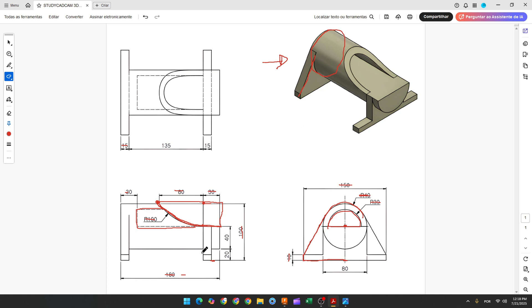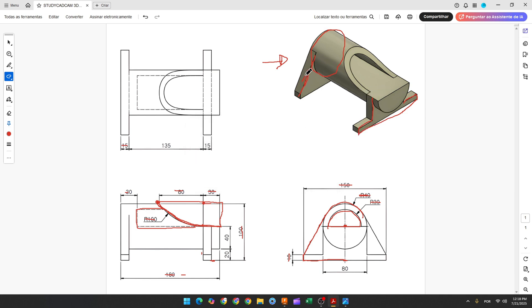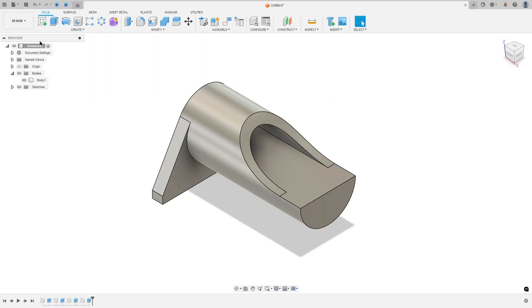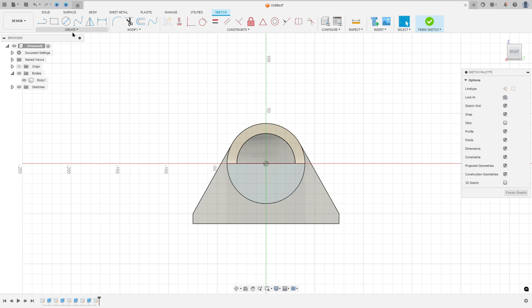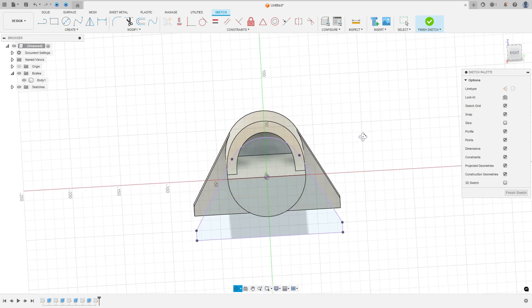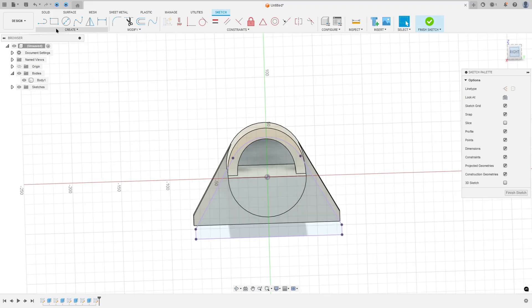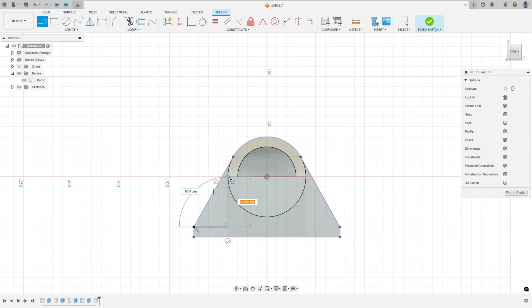Now we need to create the front base. Here we will make a project from this base and make these two lines. So go to create a sketch, select this face. Go to create, project include, project, select this face and press ok. Now here we will make these two lines. This line is tangent with the circle. So select a line, click on this point, make a line. Make this tangent.